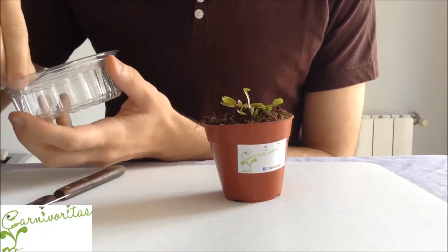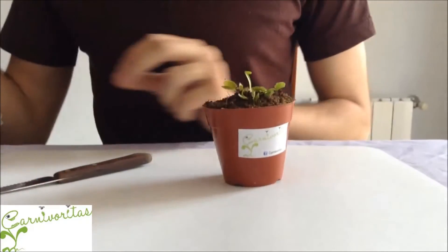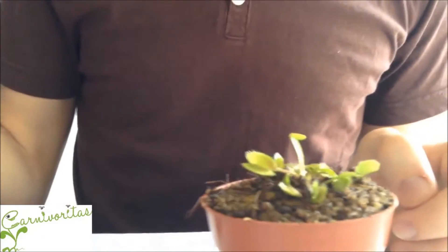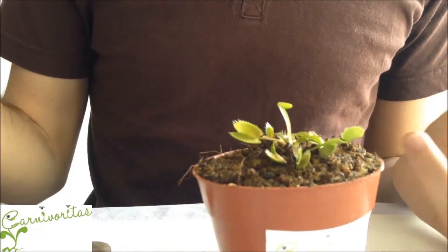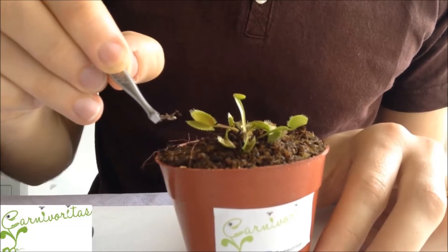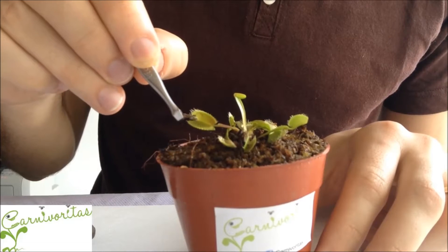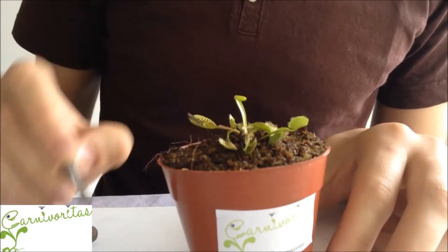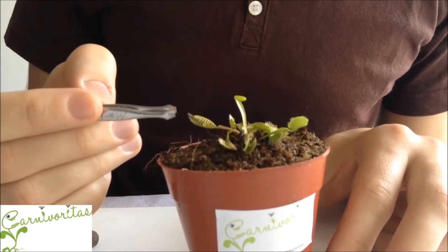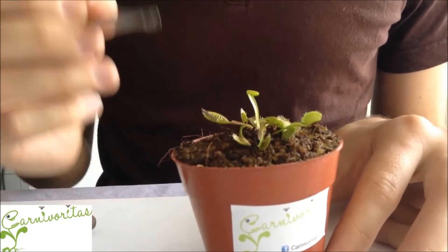Let me show you how this works. I have an insect right here. Once the plant detects that it has something inside its mouth, if that thing moves the trap will close. If I put the insect but do nothing, the trap will remain open, but if I move it, it will close.